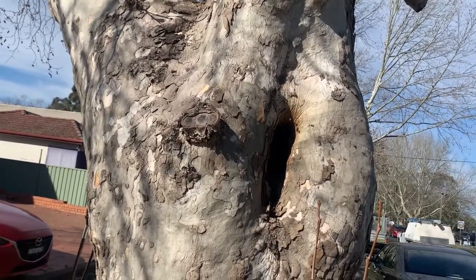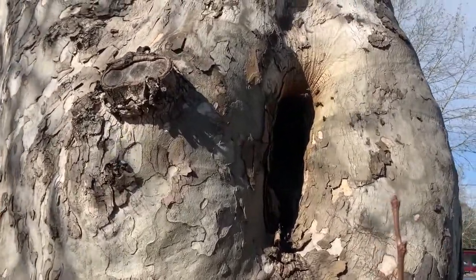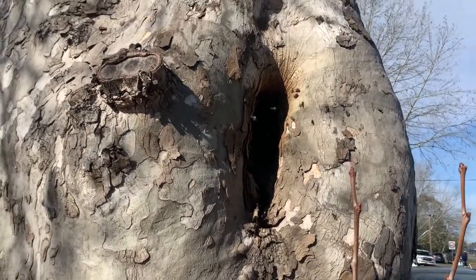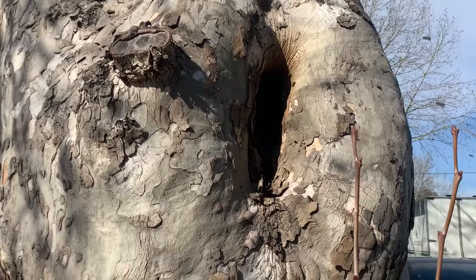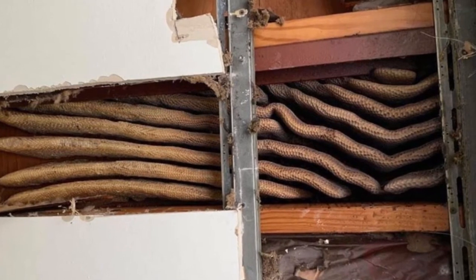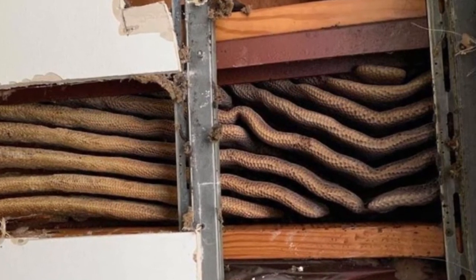We also know that bees are highly adaptable and will take up residence in just about any cavity. I've done cutouts from a variety of places including walls of buildings, trees, and fallen trees — anywhere from 100mm off the ground to over seven metres up. One colony filled up the space between a ceiling and the floor above, so they expanded horizontally.